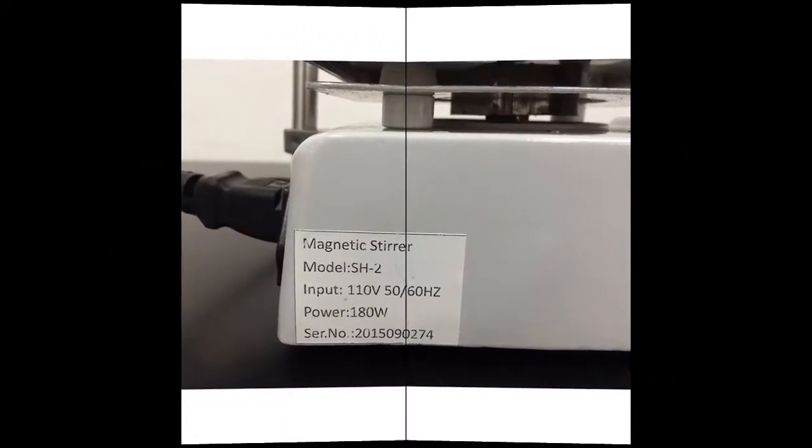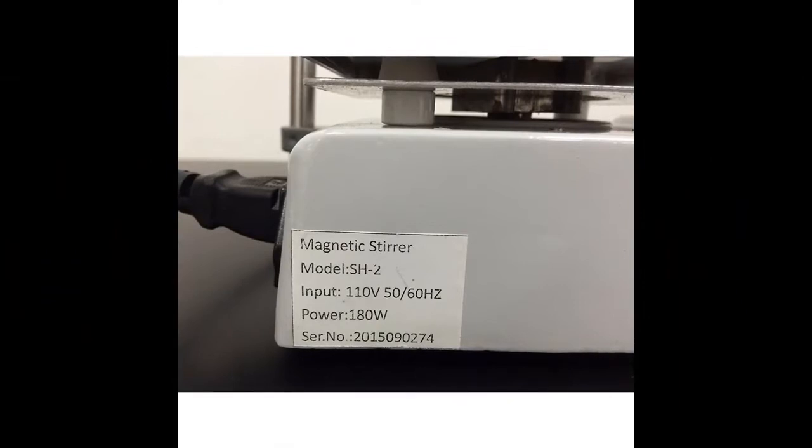This lab hot plate stirrer comes with a Teflon coated stirring bar and support stand with adjustable thermometer holder to support beaker testing.